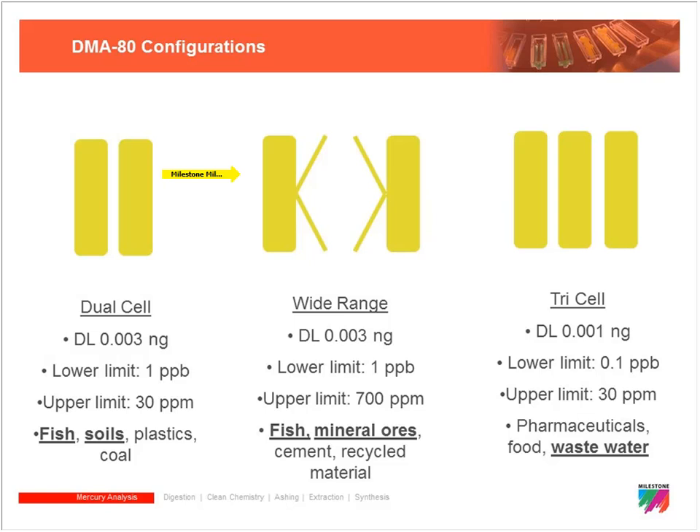The wide range DMA does have a lower limit of 1 ppb, but if we're running near percent levels of mercury there will be a fairly significant clean-out period before returning to that low end number, even for a system capable of analyzing that wide range of concentration.